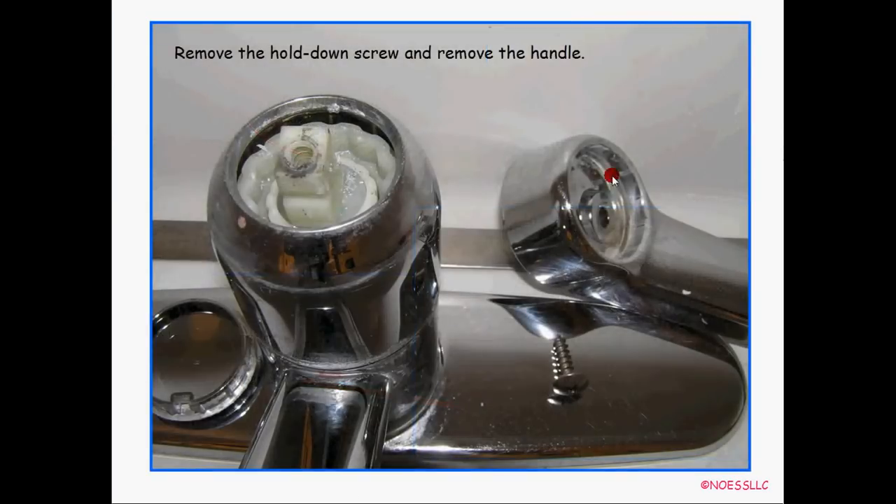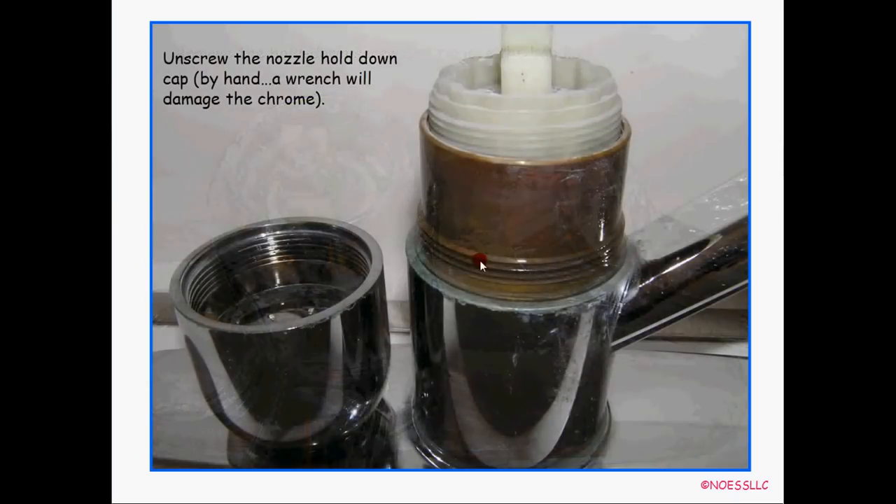Use a Phillips head screwdriver and unscrew that screw — it's a pointy screw that threads down into this nylon piece. Unscrew that and take the handle off, and that leaves you with this little widget sticking up out of this chrome collar. Then you unscrew the chrome collar — there are the threads right there. Don't use a wrench because you'll scratch it up. It's just hand tight, kind of tight, but just hand tight. Lefty loosey, righty tighty.